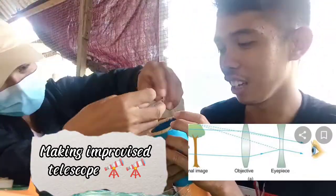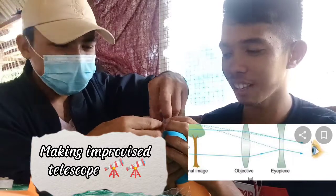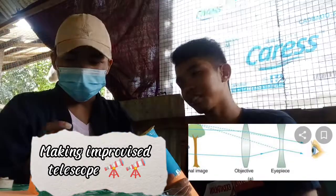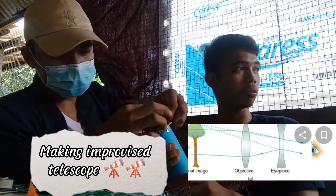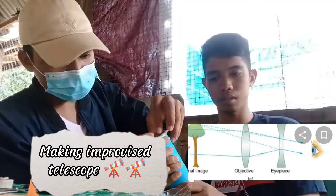Since we don't have objective lenses, we use transparent plastic that serves as the objective lens. We assume that it is made of a double convex lens.